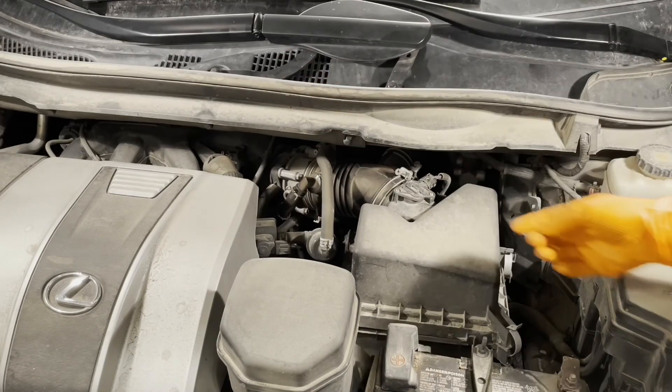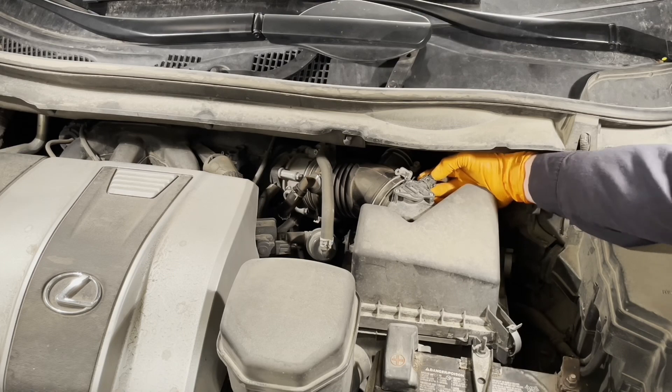Hi there, my name is Victor and I am a master technician. Today I'm going to show you how to clean the throttle body on 2016 to 2022 Lexus RX 350 models. Start by unplugging the mass airflow sensor connector.